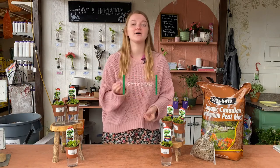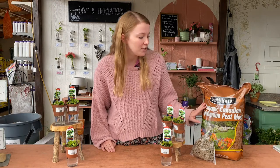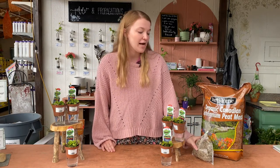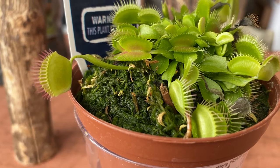Just like the water doesn't need to have any nutrients, these plants do not want any nutrients in their soil either. It's best to use something like peat moss or sphagnum moss like we have right here, because those don't contain any added nutrients like your typical potting soil would. This is the Fertilum organic sphagnum peat moss, and we also have these little bags of plain sphagnum moss. These guys are planted in regular sphagnum moss, which holds a lot more moisture than a regular potting mix, so they won't dry out as fast.